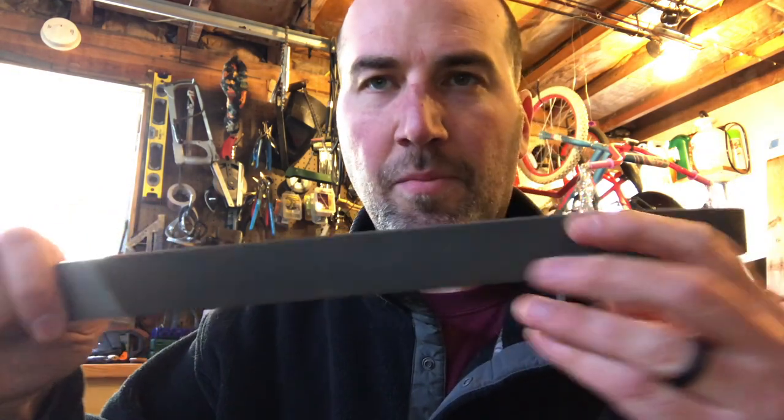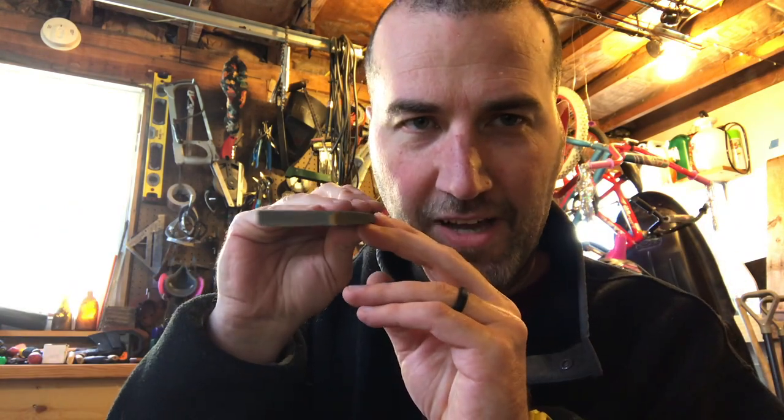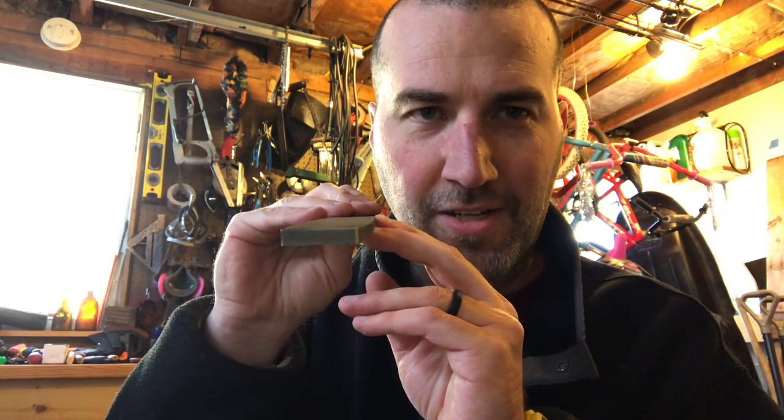The second important thing to talk about is the shape. This one I'm holding is called a mill file — it has a rectangular cross-sectional area, so it has flat surfaces. If you want to end up with a flat surface, a mill file is a good one to use. Next we have a square file — it has a square cross-section. This is just stuff I had sitting around from an auction about 20 years ago in a five-gallon bucket.